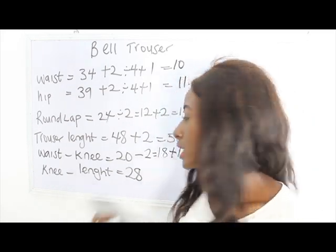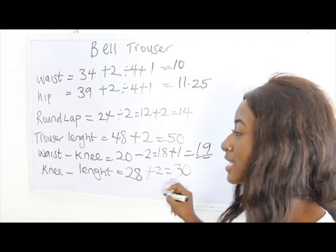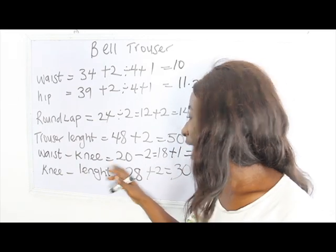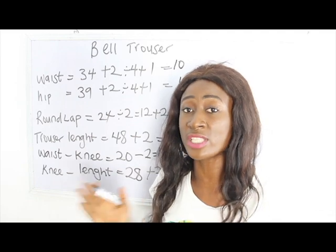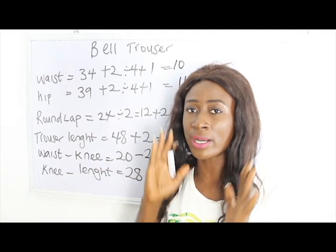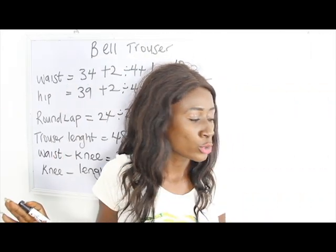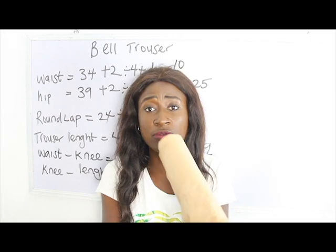For my knee to length I have 28 inches, and adding the 2-inch swing allowance gives me 30 inches. So from waist to knee we have 20 inches, we deducted 2 inches for the band to get 18 inches, and added the swing allowance. Now we'll start with pattern drafting before moving to the fabric.